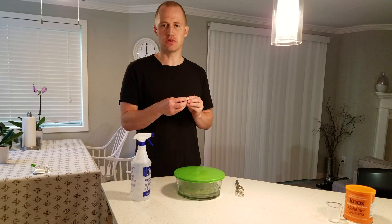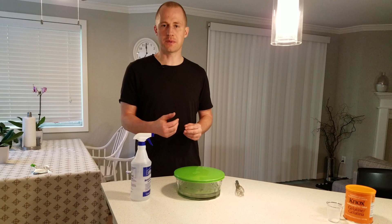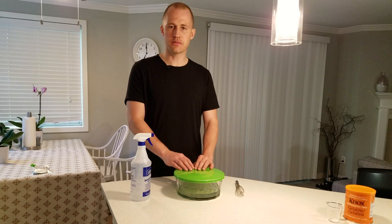The way gelatin works is that it has a positive charge and it attaches itself to suspended yeast, proteins, and polyphenols that you get both from hops and from the grain itself. Once you have added it, you want to wait about 24 hours to let it do its job. The colder the temperature, the better it is, but at least below 10°C.